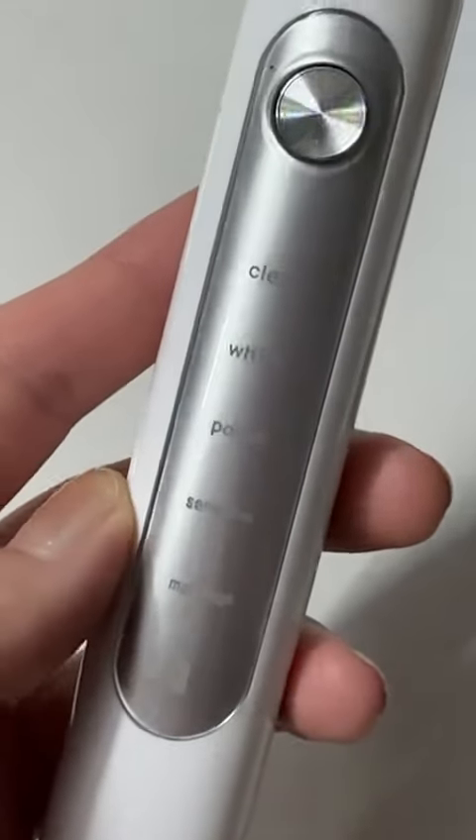It has five different modes. Here I put on some of my favorite toothpaste and now I'm gonna try it. First I'll use clean mode.